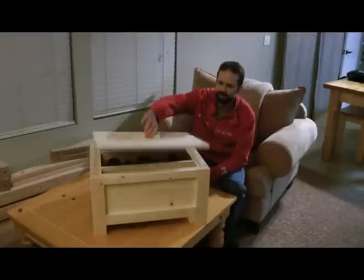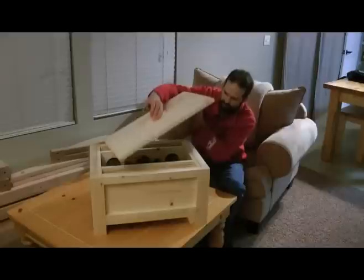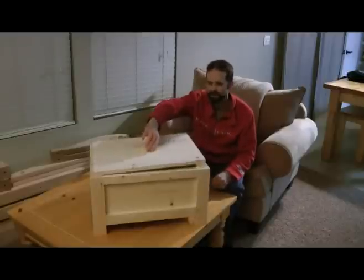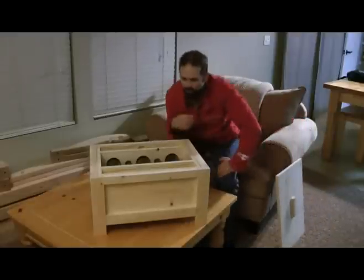What I did was I made a lid with two little blocks that go down inside here that keep the lid contained in all directions — and that'll come into play here in just a second. The coolest feature about this is these sides slide open.